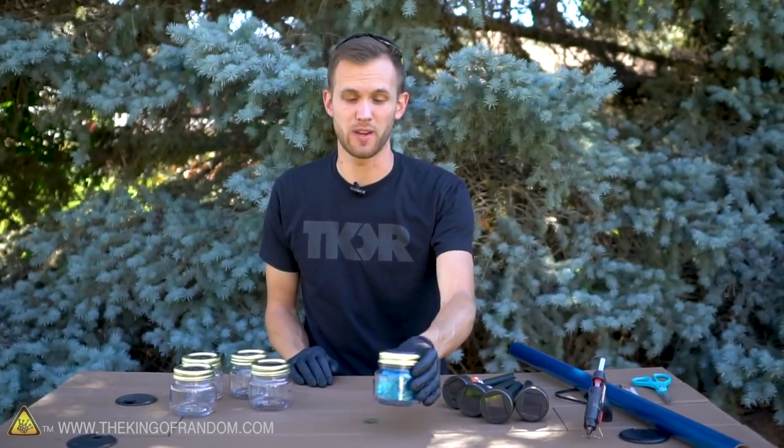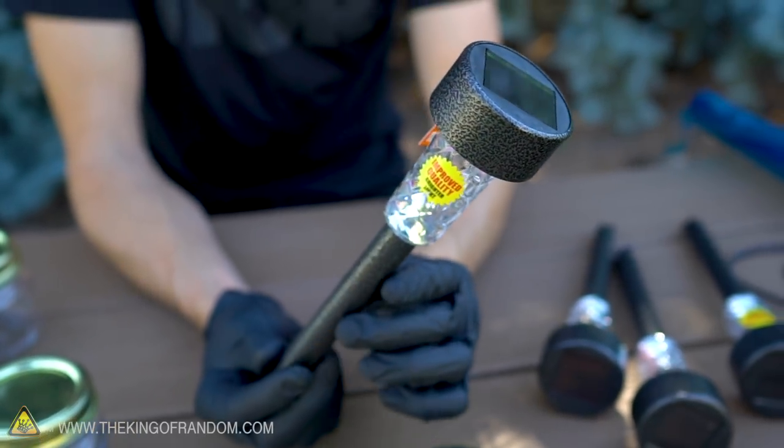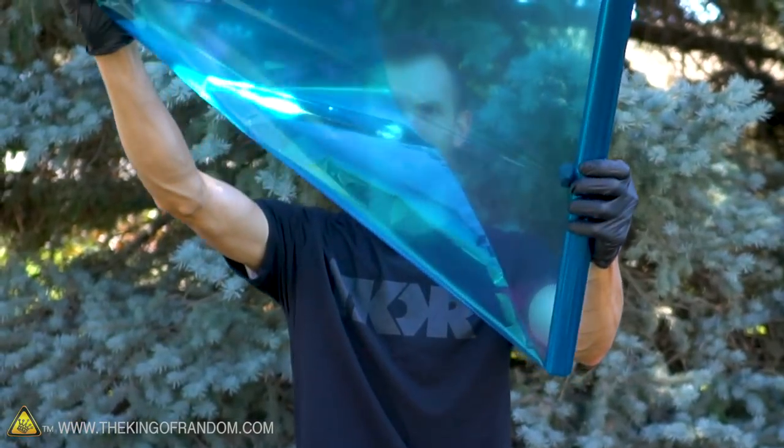To get started making these magical outdoor solar lights, there's three main things that you need to grab. One is some small mason jars, the second is some solar stake lights, and the third is some clear cellophane plastic.